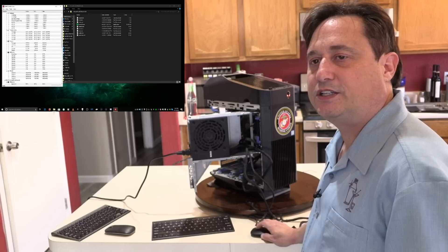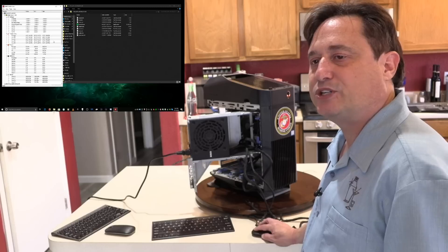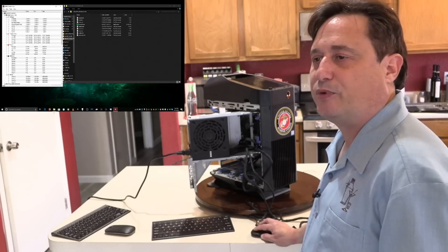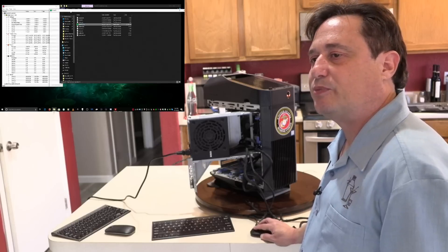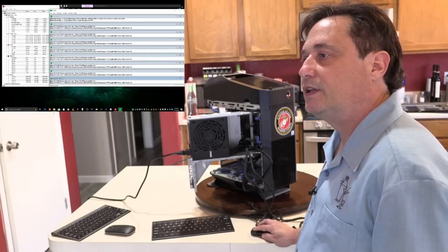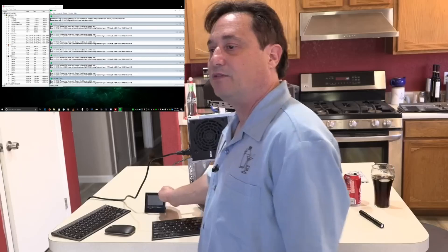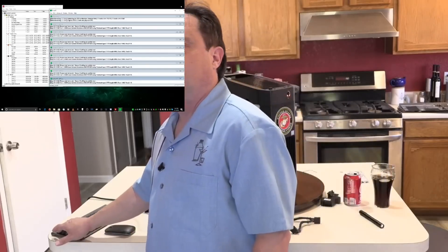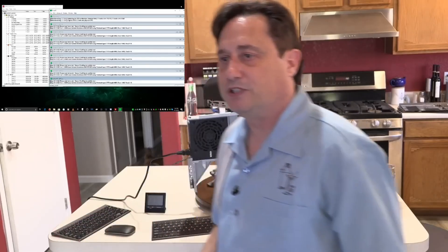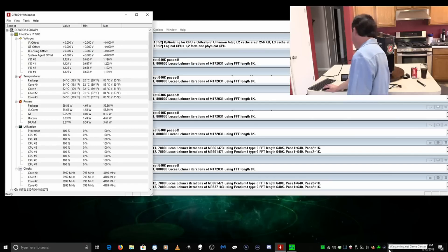Here are our clock speeds and temperatures — we're seeing a max temperature of 55 degrees Celsius under normal operating conditions. Now I'm going to start Prime 95 and start the timer. We're going to let that run for 15 full minutes, keeping an eye on the temps. At 15 minutes and 30 seconds it has really ramped up — listen to that. We'll go 16 minutes on this test since it's getting interesting.